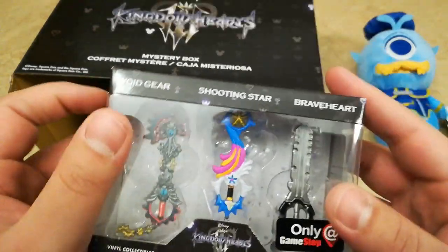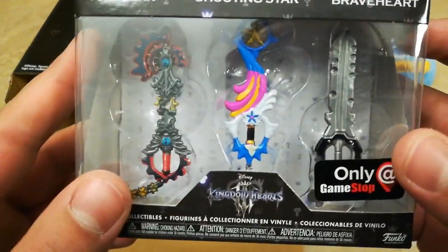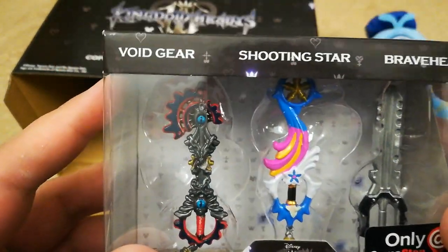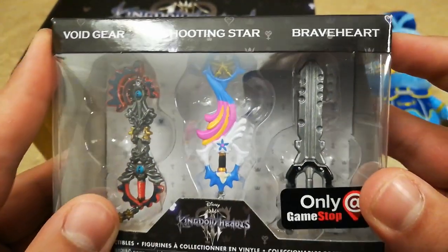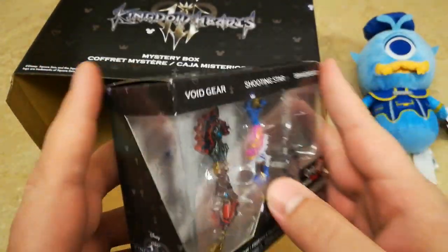Oh, that is so neat! Void Gear, Shooting Star, and Braveheart — as you can see, only at GameStop. That is really cool, I like that a lot.